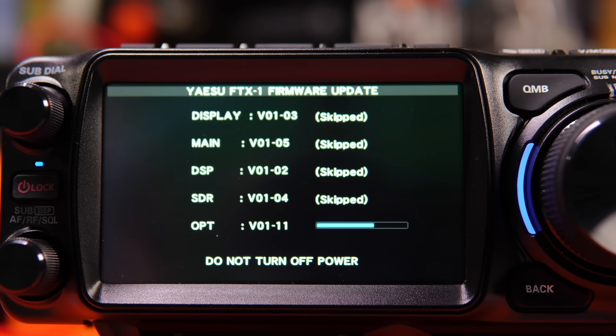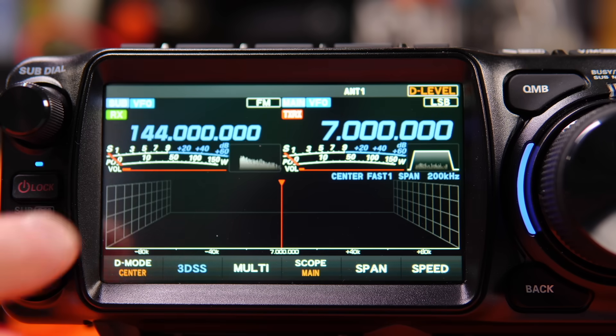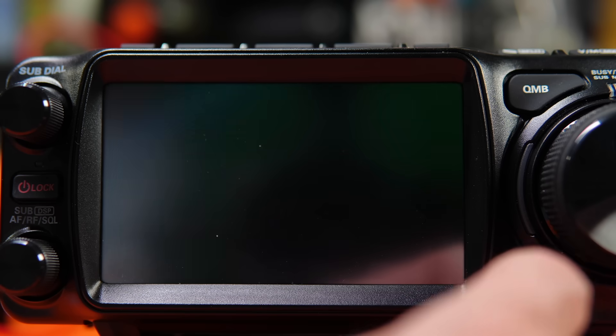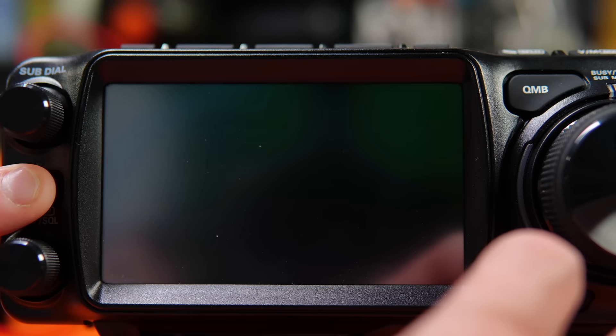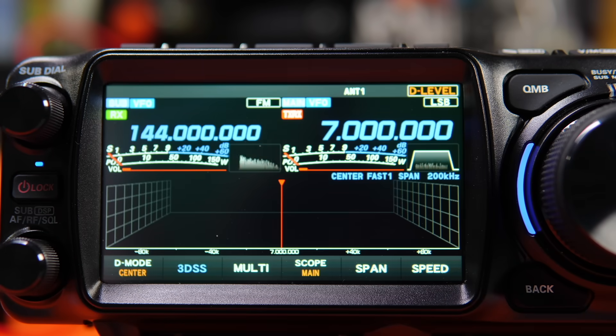While that finishes up, we're going to disconnect it and explore some of the new firmware. I'm going to hold the power button down, then hold down Back and Fine, and power on again — because we've already reset it, so it doesn't matter if we do it again. And we should be all reset. Yep, all set — let's take a look at this firmware.